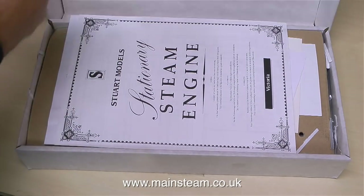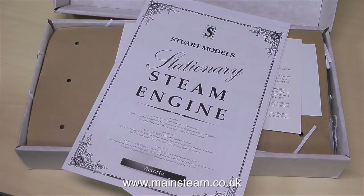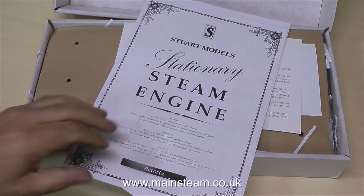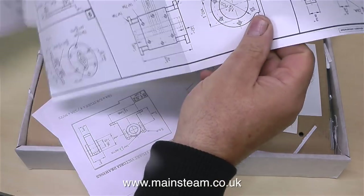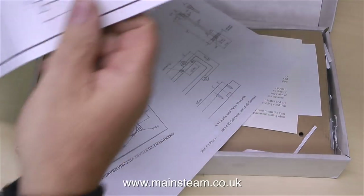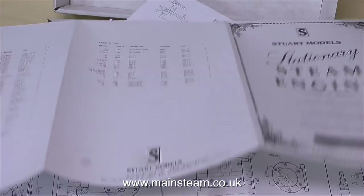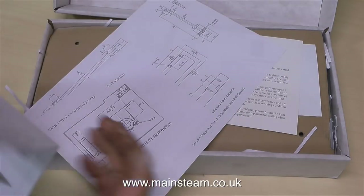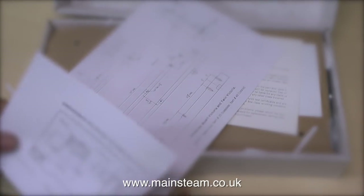I hope to build this Stuart Models Victoria in slightly less time than that. So where's my logic in starting with a Stuart Models Victoria? It's quite simple really — it was the first Stuart Model that I ever built. I found it quite simple and very straightforward to build. And if anyone's worried about the physical size being a problem with only a small lathe, I built my first Stuart Models Victoria using a Hobby Mat lathe, which is a very small lathe.